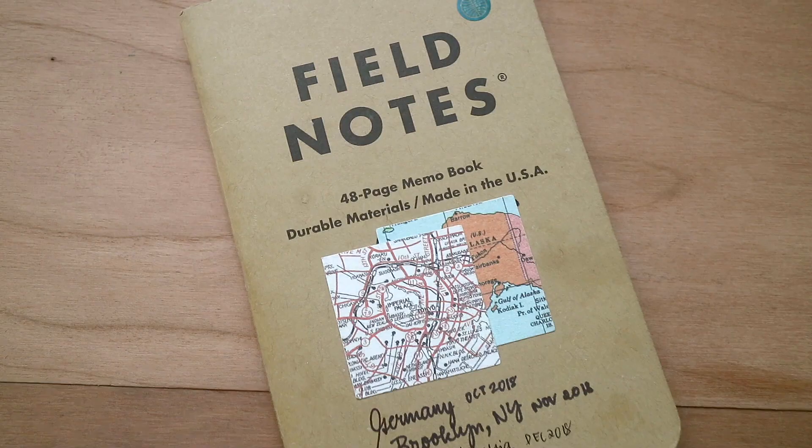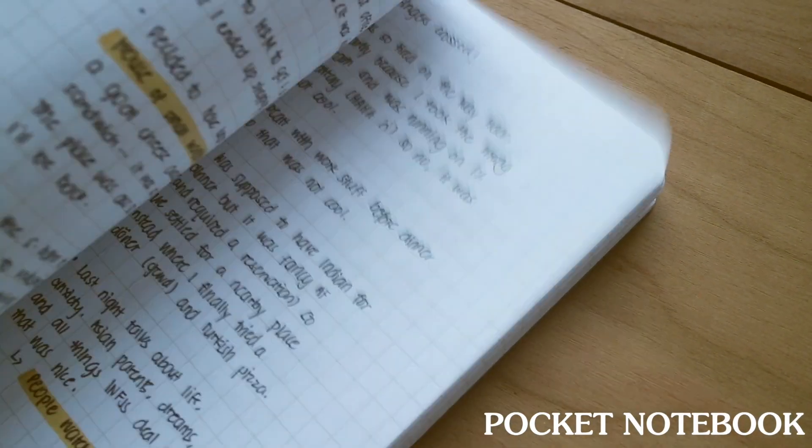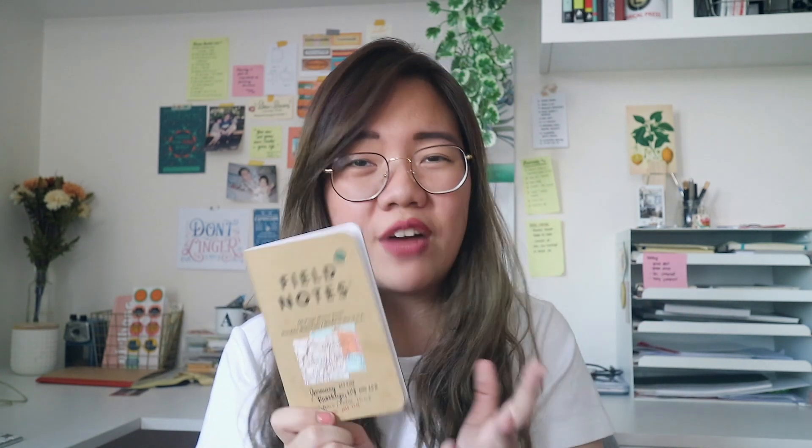Speaking of writing, I also have my Field Notes. This one has really served its purpose — it's the first one I used and I finished it, so I have another one now. This is where I store all the information I get from my travels. I do my research, list down everything from tours, write my itineraries, and record what happened. It's a great guide for my travel journals because it helps me visualize events and chronologically document them.